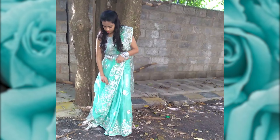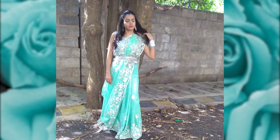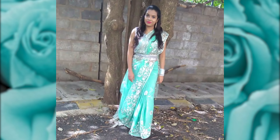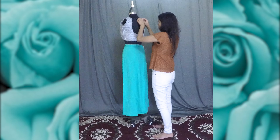Hi guys, this is Asmia, welcome to my channel. I hope you all are doing fine. Today I'll be sharing with you how I styled the netted saree in an indo-western style. I also made a belt using basic supplies at home, and I'll be explaining how I did that.